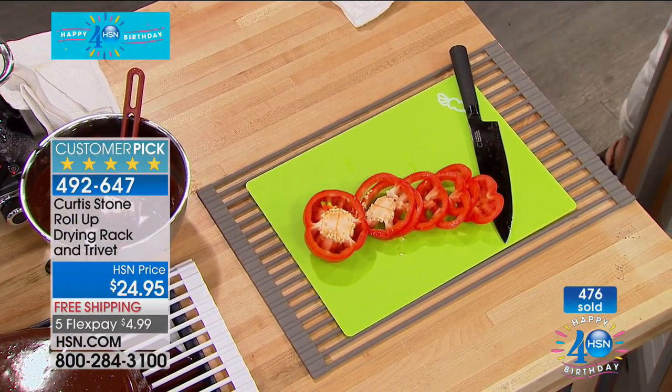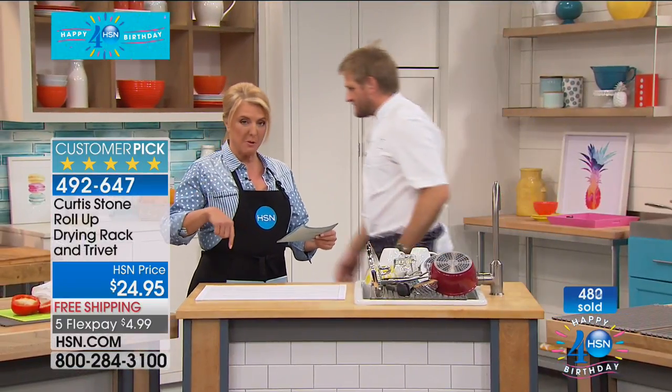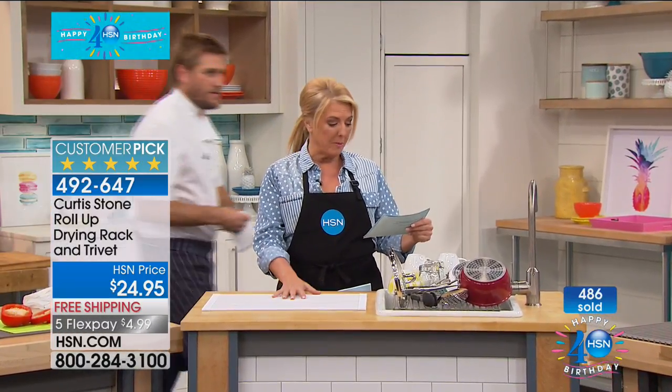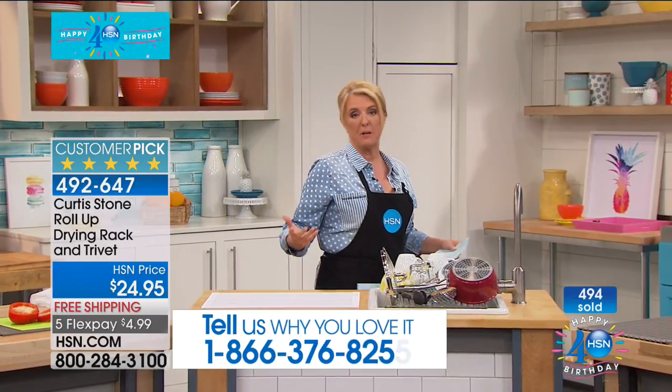Almost 500 have now been ordered — just to give you a scoop on what's happening. Free shipping today, customer pick. Get your color now because we have two colors: the stone gray and the white. We know that before the day's done, some of these colors — if not both — will be completely sold out. It's always smart to get it early.